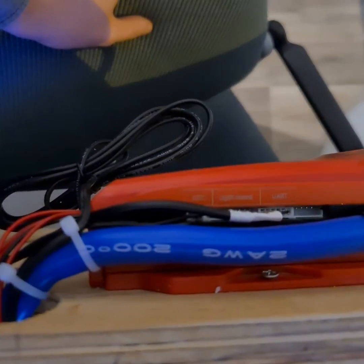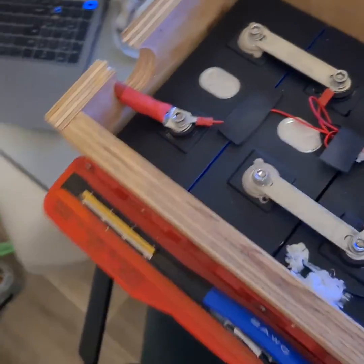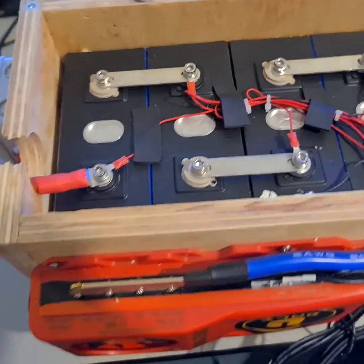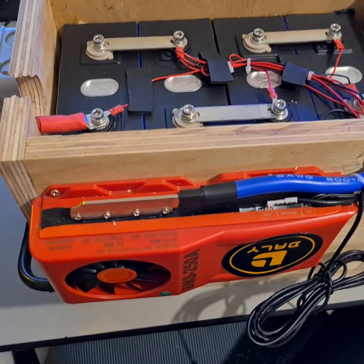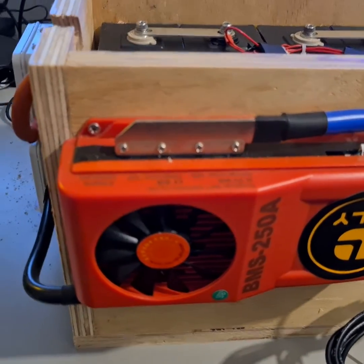The BMS will activate and then you will find it in your app. That's how you can get this BMS going. I had the same problem and this is how I figured it out — hopefully it helps you guys. Good luck.